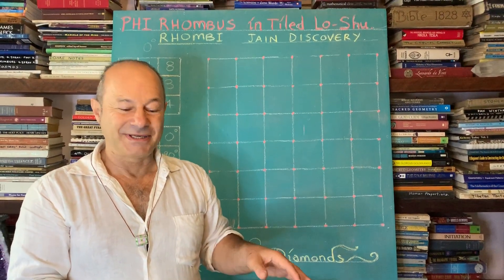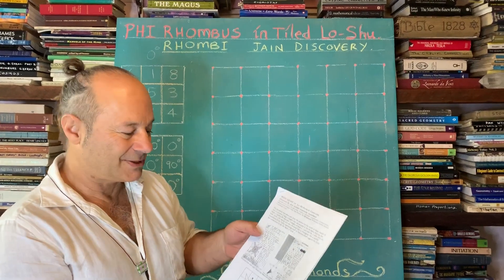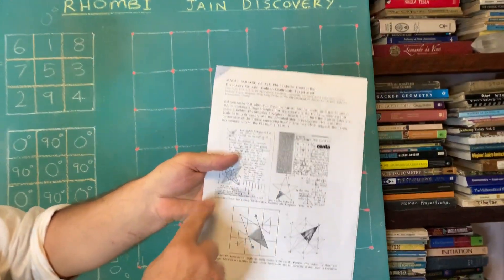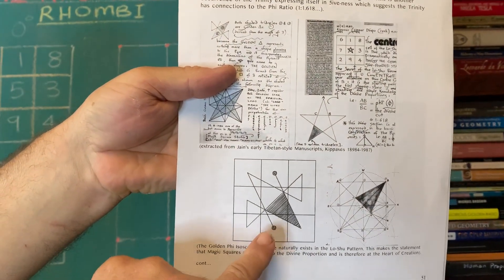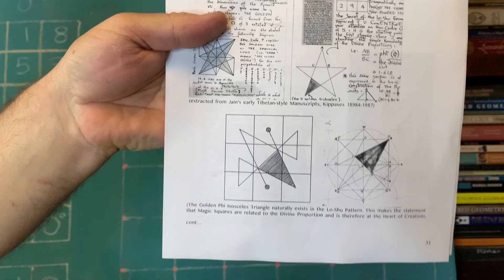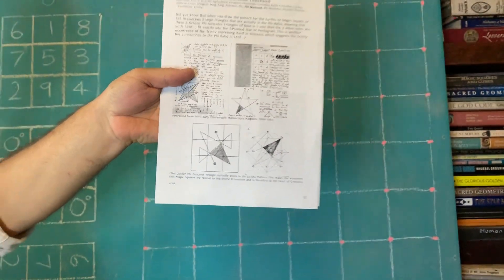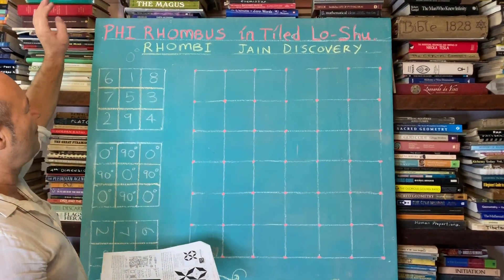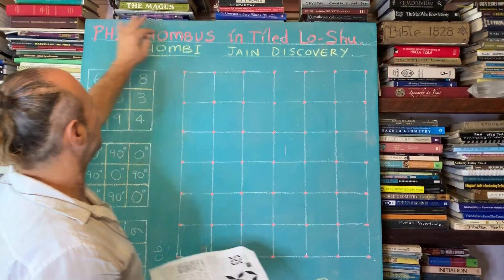I have a great lesson for you today. This is a continuation of what I drew last week on the board. We looked at the magic square of 3x3 called the Lo Shu, and inside the Lo Shu we can see that there is a golden triangle which links magic squares to divine proportion.